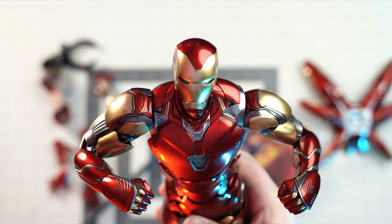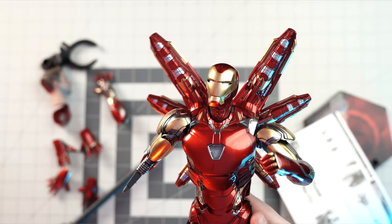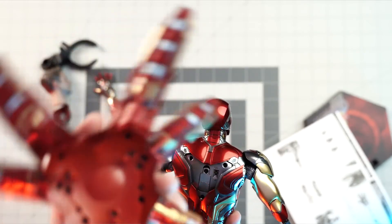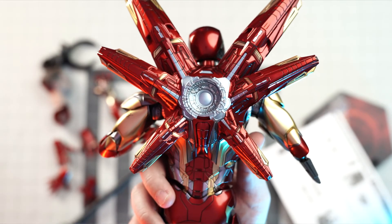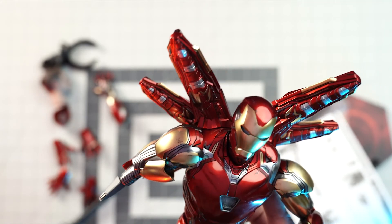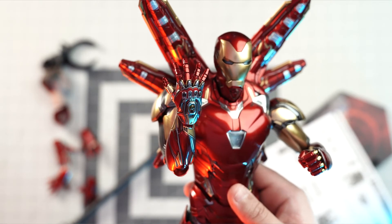I'm going to put on the nano gauntlet and the back plate armor, then we'll get to some macro shots. The back armor attaches really easily — three pegs connect to the back section. There he is, ready to take some lightning from Thor and repurpose it. I also took out the right forearm section in preparation for attaching the nano gauntlet with the infinity stones. Attaching the nano gauntlet was super easy — barely an inconvenience.